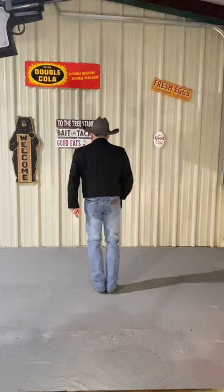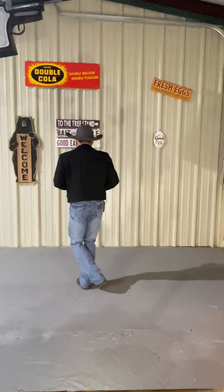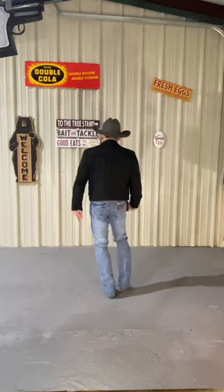Alright, next step. We're going to do a jazz box — two of them. Weight on your left foot. Take your right foot, cross over your left, step back on your left, step down on your right, step down on your left. Do it again. Cross over, step back, step over, and down.